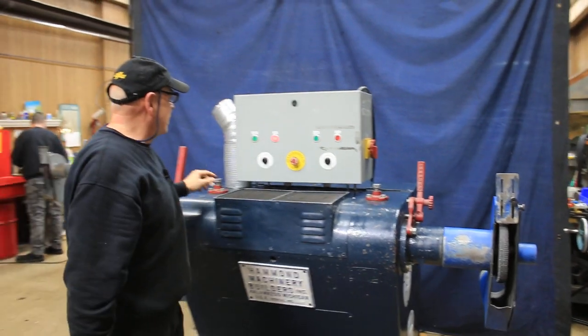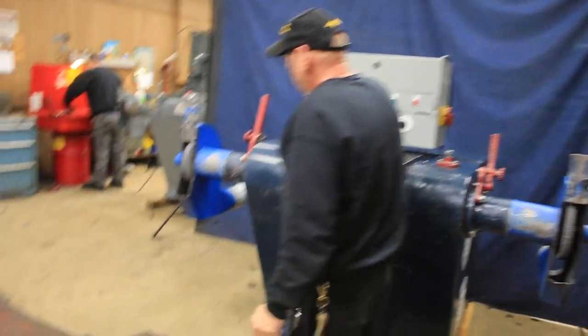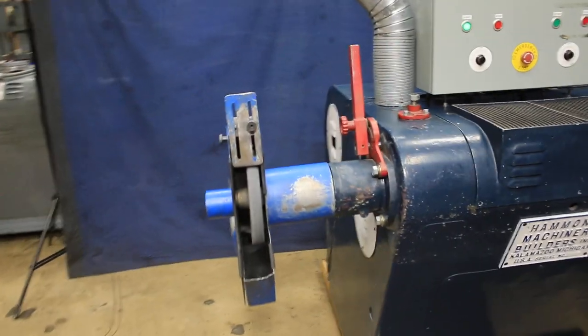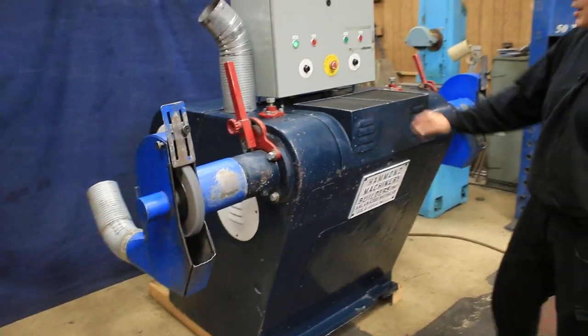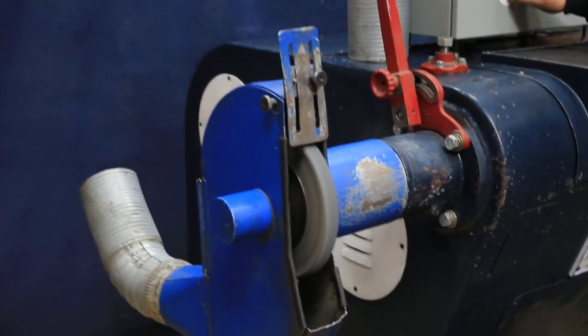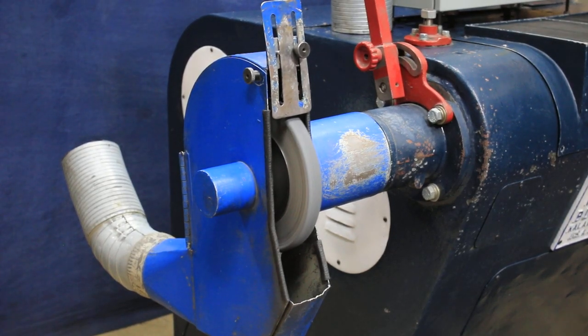We're going to start up the left wheel, and it starts up like most variable speed drives — it goes from slow to fast, and you have a control here to bring it up and down. Same with your right wheel.